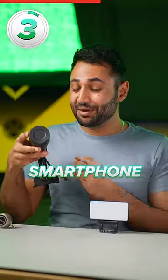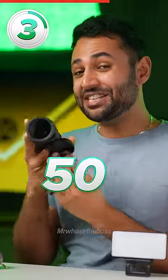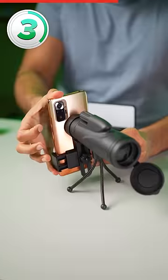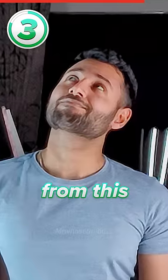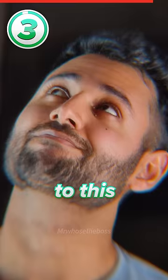And then number three is the smartphone telescope. This has a 50 times magnification. So if you slide your smartphone and line up the cameras — if this is the scene you're looking at, it can turn your zoom shots from something that looks like this into something that looks like this.